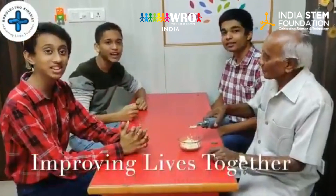How is it working? Very good. Thank you a lot. Let's go. We are so happy that we are improving lives together.